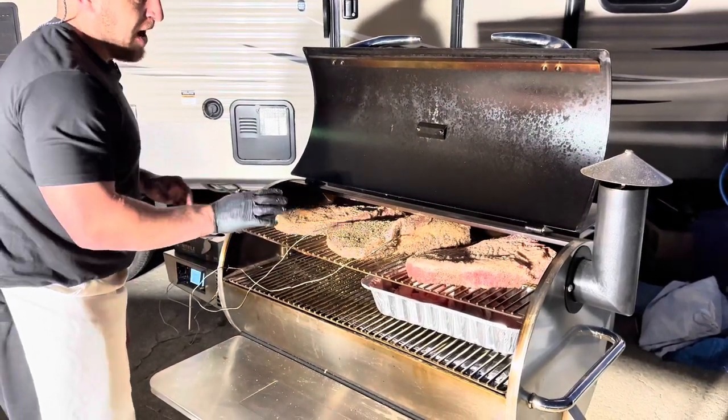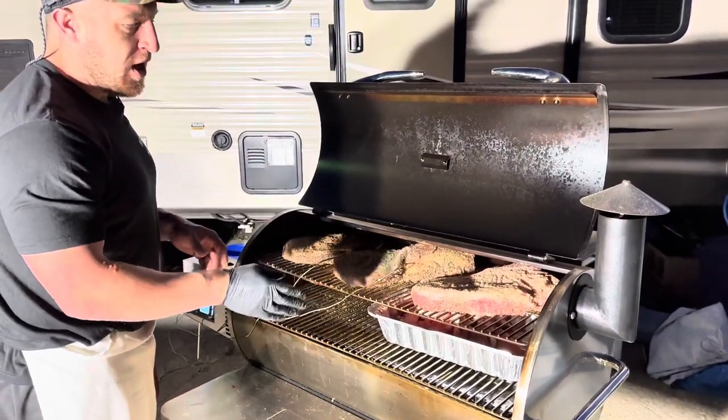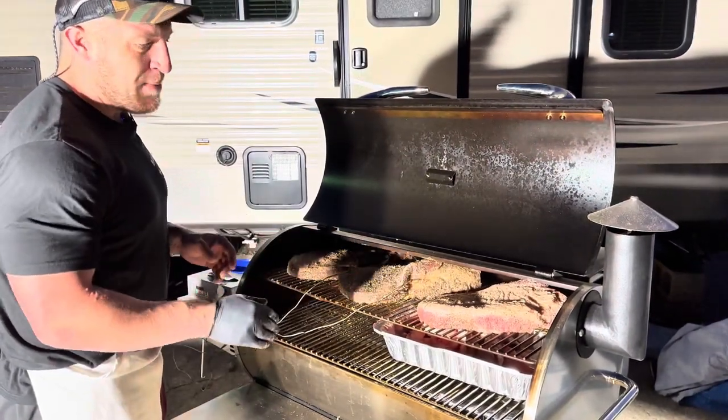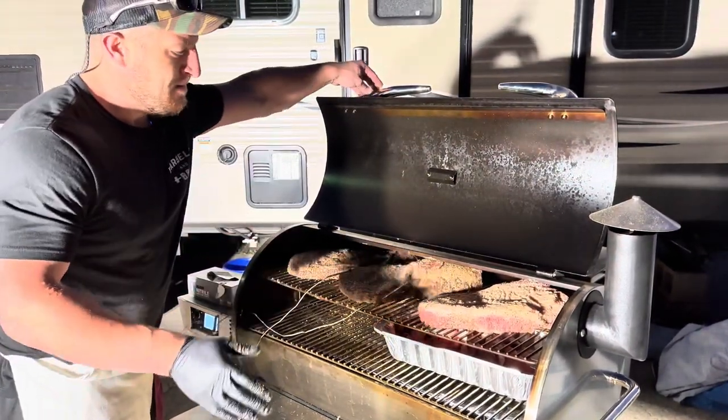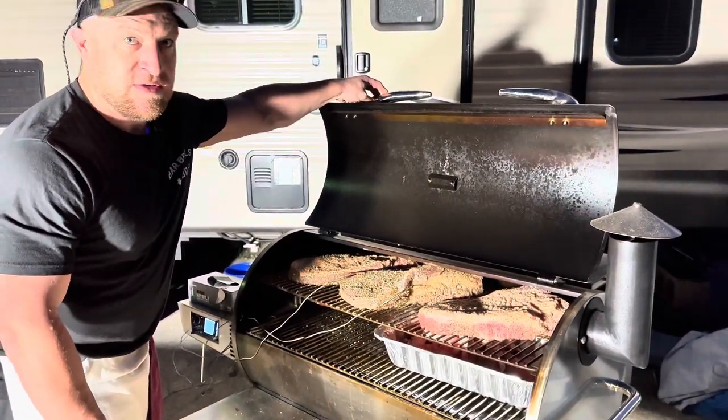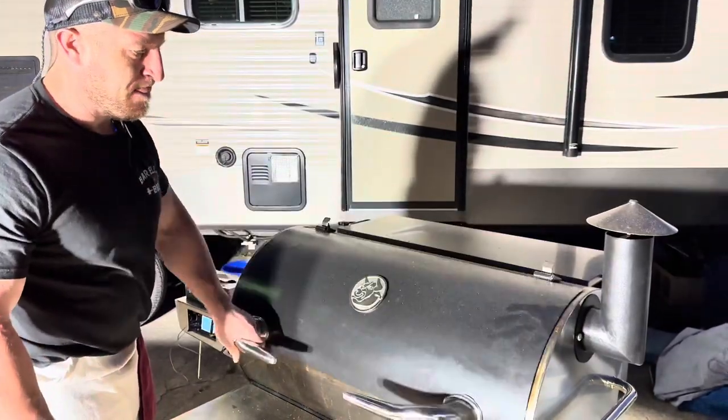We're looking for a finish of around 203°F — color matters but that internal temp is the target. We should reach that by about 8 o'clock tomorrow morning, and then we're gonna let them rest until the wedding. Stay tuned.